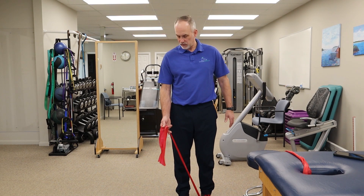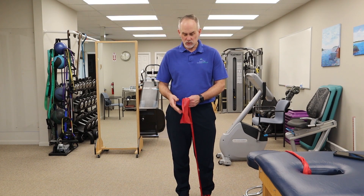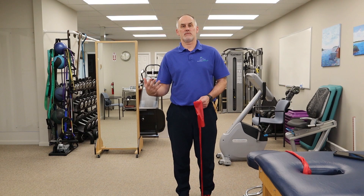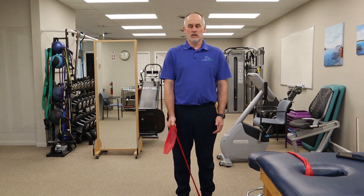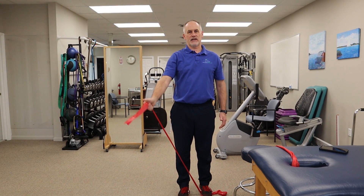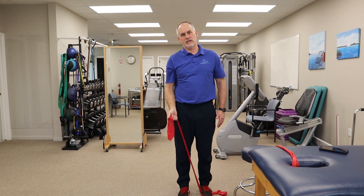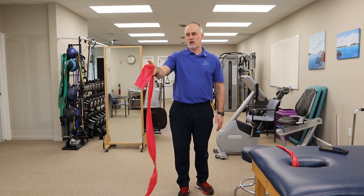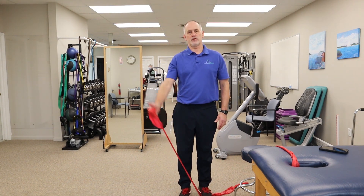The first exercise uses one of the lighter bands we use in the clinic. You can go lighter or heavier, but feel reasonably comfortable and take it through a full range of motion. Grasp the band with a thumb-up position, not straight ahead but more off to the side. Raise up and then back down — thumb up, full range of motion, and back down. I want you to feel the tension starting right about from your thigh. If it's too loose and starting too high, I prefer it to be tensioning right at the start of your movement.